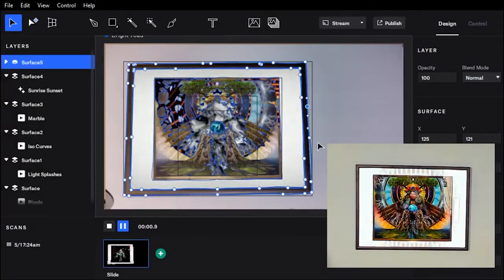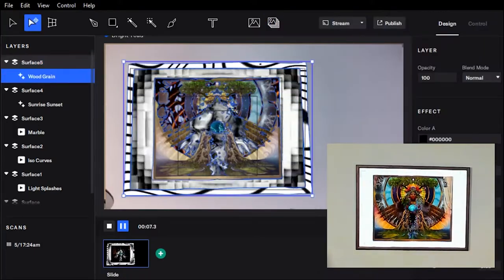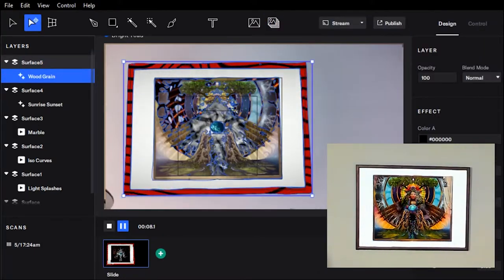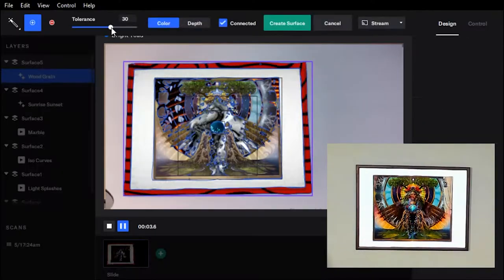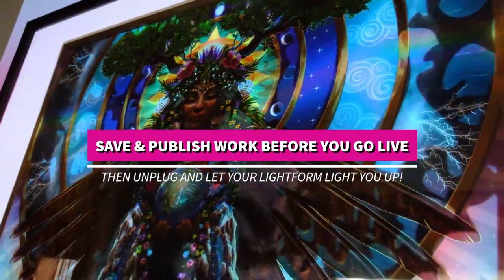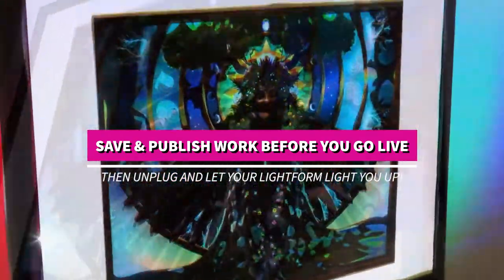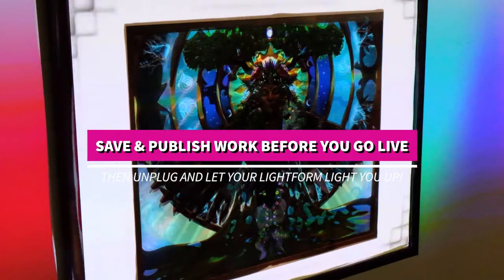Here's what that looks like. Click save and publish your work and then you're ready to go live. The Lightform does not need to be plugged into your USB or HDMI after you've uploaded your designs. It does, however, need to be plugged in to a power outlet.